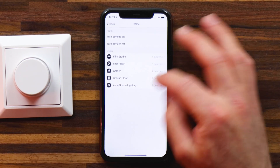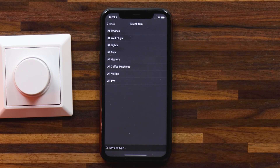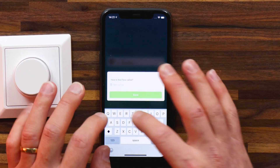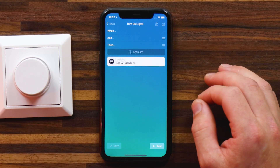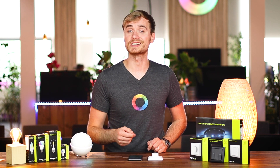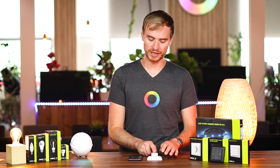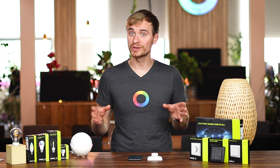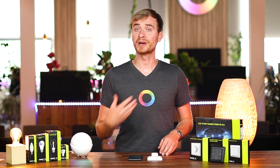To do that, I'll head into my zones, select my film studio, and turn devices on. Then I'll make sure that Homey knows to only turn on my lights. I'll give it a quick name and hit save. Now I want to do the same for turning off my lights — exactly the same process, but when the off button is pressed. With those flows saved and running on Homey, all I need to do is press the button and you'll see that the lights around me in my film studio zone all turn off, including my LED strip. Press the button one more time and they'll turn back on.